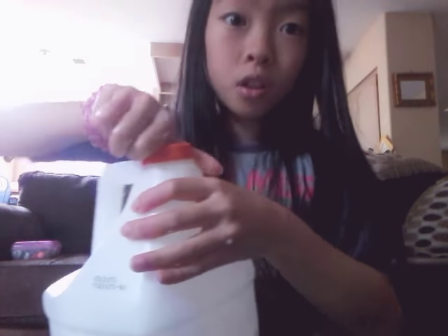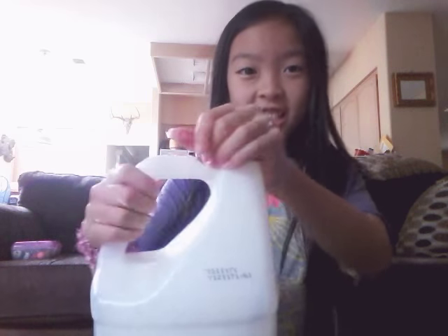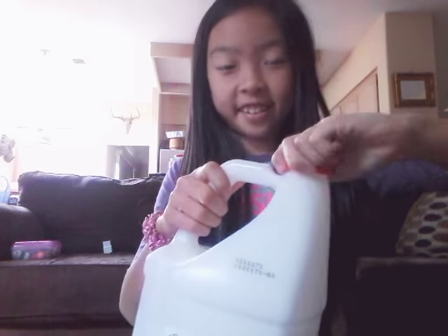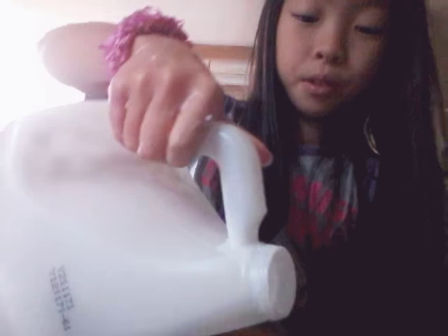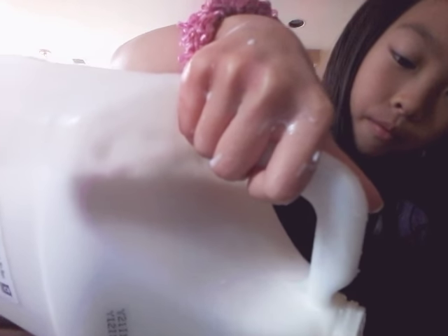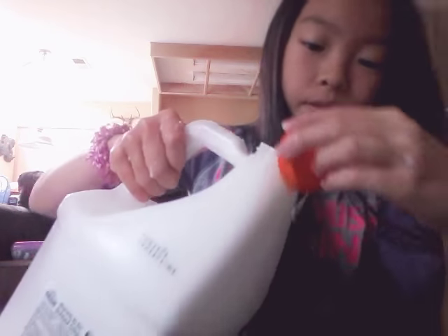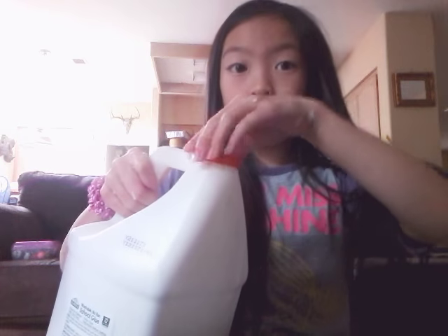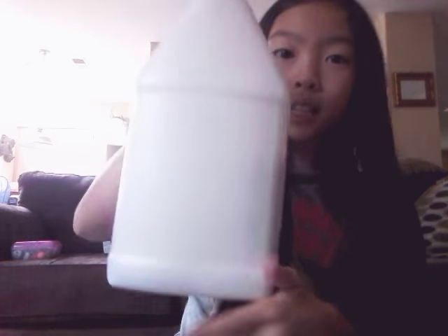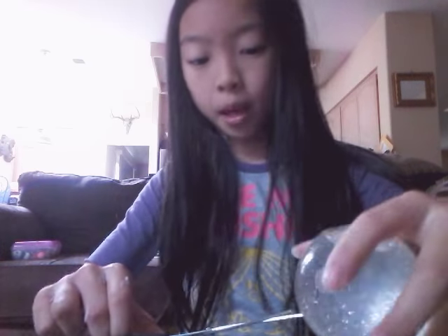We're making a lot today. I cannot open this — oh, there you go, I opened it. Oh my god, we're going to use a lot. Okay, that's enough. I don't want to waste my gallon. As you can see, it's a gallon and you can see how much is in there. But I'm going to cut this open — hopefully it doesn't make a mess.